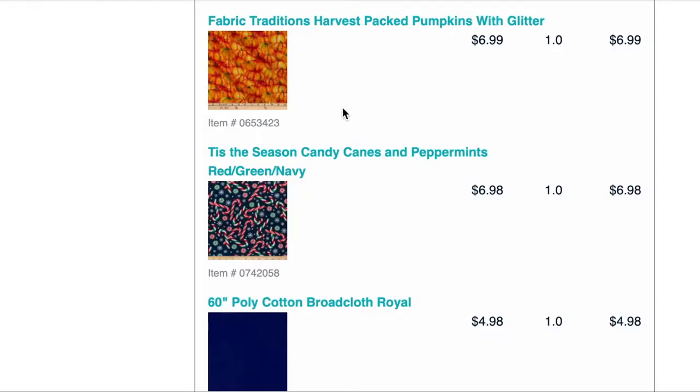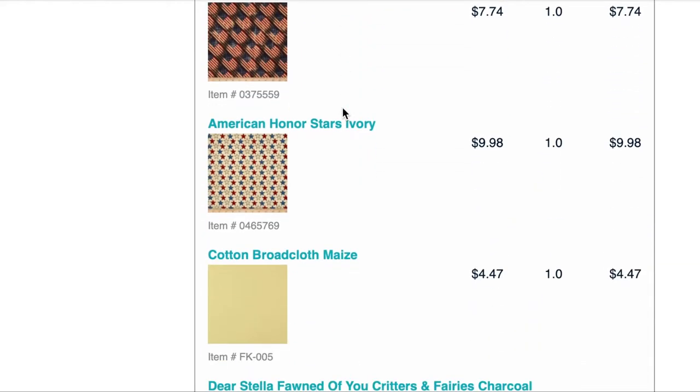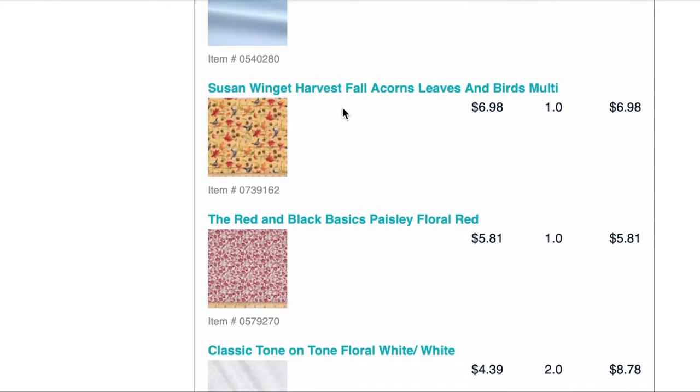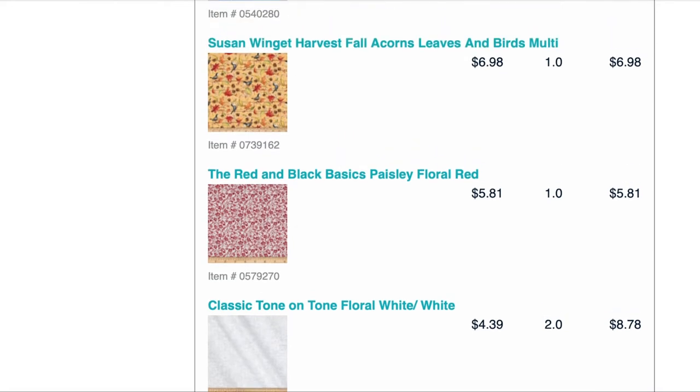There was one fabric unavailable that I had ordered, so I got an email that they were going to refund me on that. But everything else you see here is going to be part of this video. The actual items did come in the mail, and I'll be doing a review so you can see what they look like compared to the images.